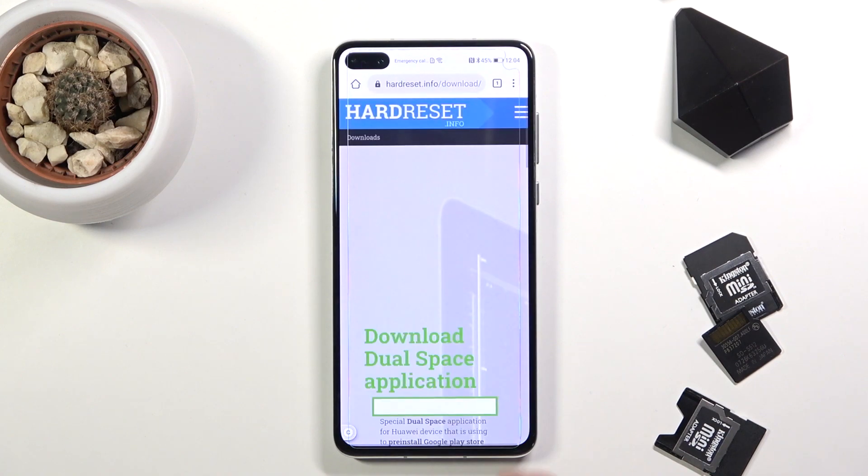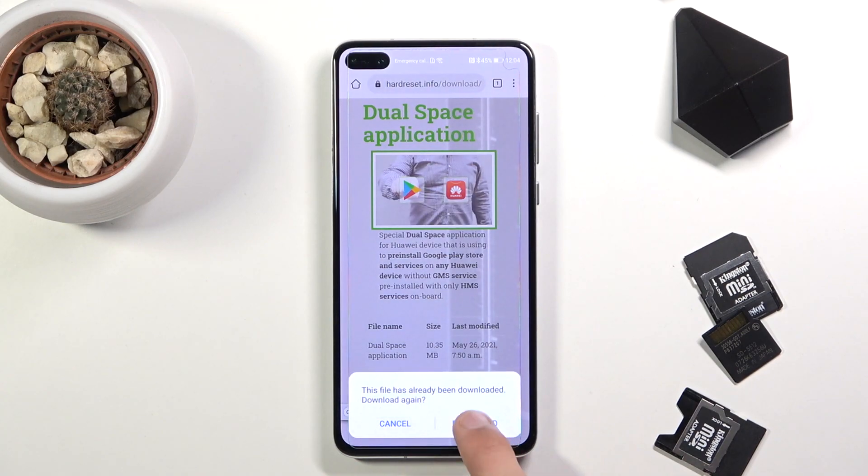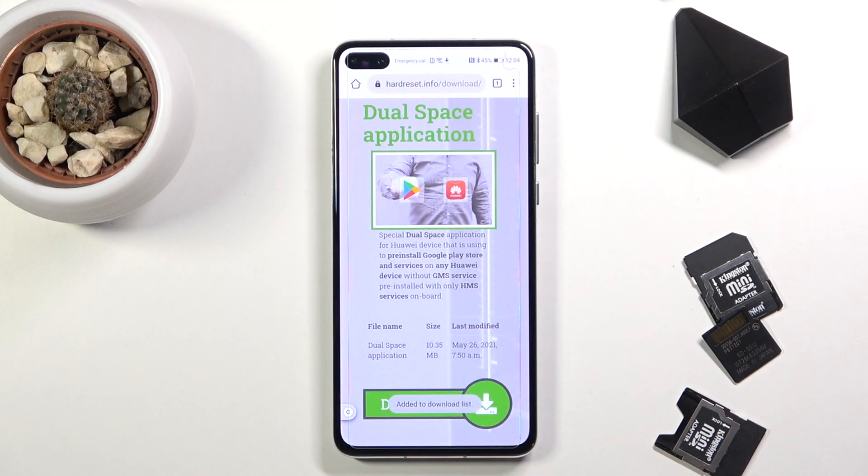Click on the download, scroll down, choose Download, and this will begin downloading.